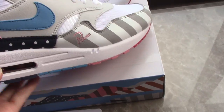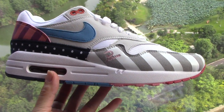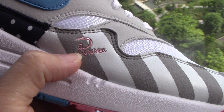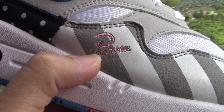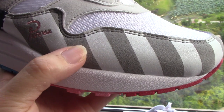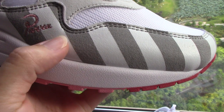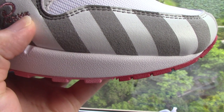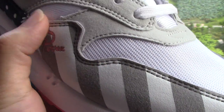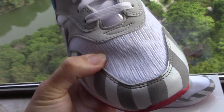You can check the shape on the side — the shoes are very colorful. You can see the pink pair here, quite good, and also the strap. There's a diagonal strip in white and gray, and a double station detail on the side.